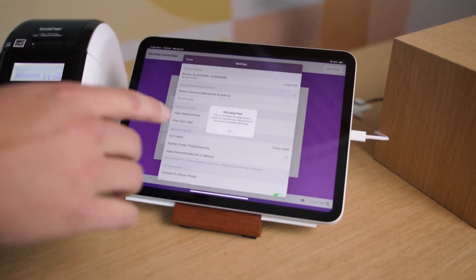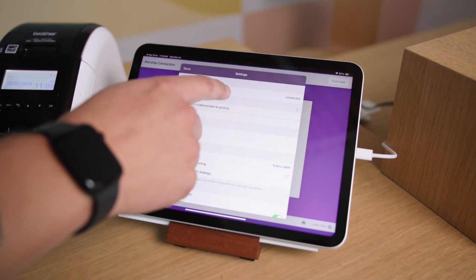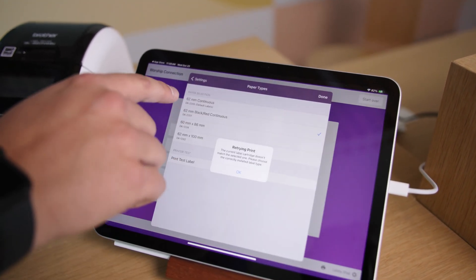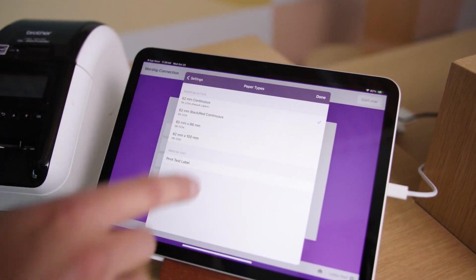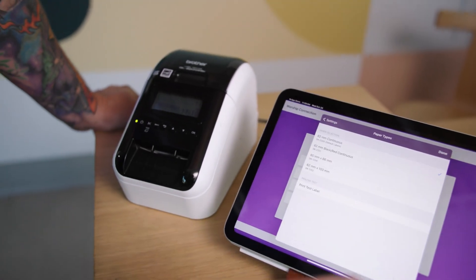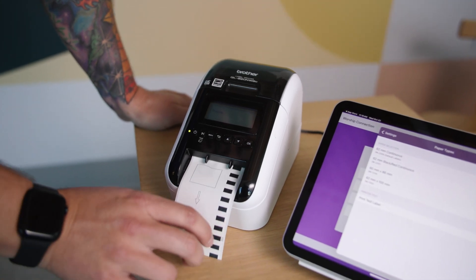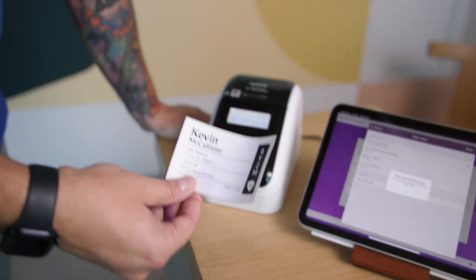Back to the station. Let's select the correct label type. We're going to open the printer settings, and we've got that 251 that doesn't match. So we want to select 205. Now that we've got that selected, the station should automatically communicate that to the printer — and Kevin McAllister's now checked in.